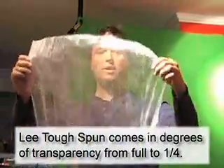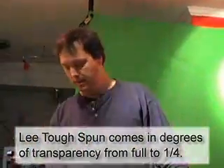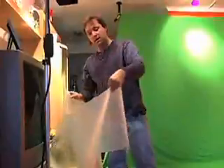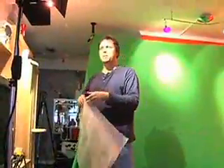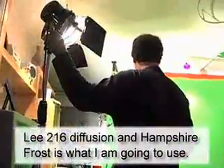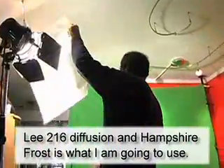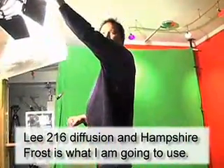If I had a thousand watts and I put this in front, it would soften it up a little bit, but more importantly it would bring the level of that lamp down. So I may end up putting a couple of pieces of tough spun on there, and then I'm also going to put a little bit of diffusion on there on each fixture, because it just softens all the edges.